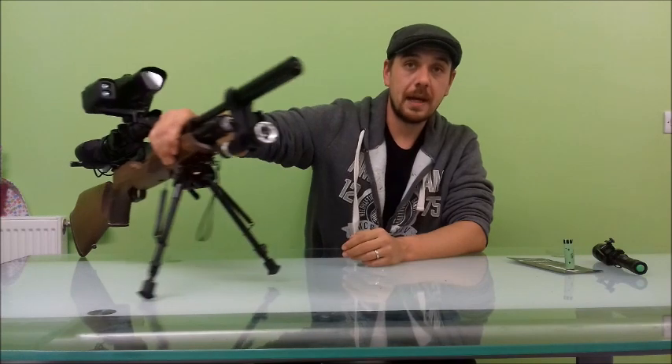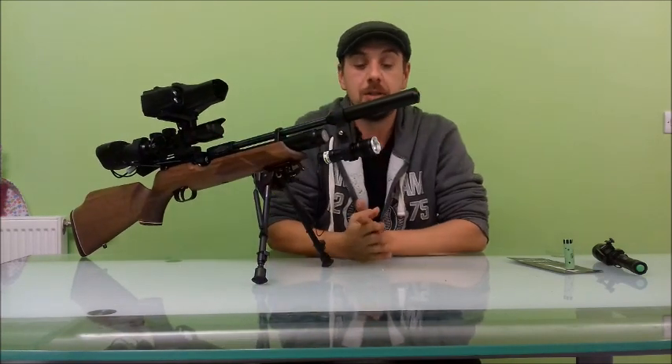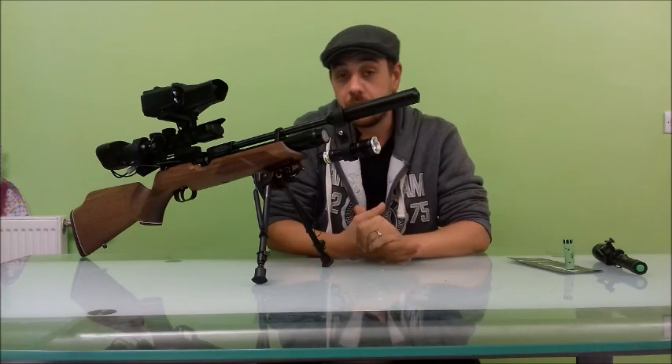Hello, Danny Nash here from Airbunner UK admin team. We've been given the opportunity today to review the Excalibur Infrared Laser Torch, kindly donated to us by Lee Poland of N8 Vision.